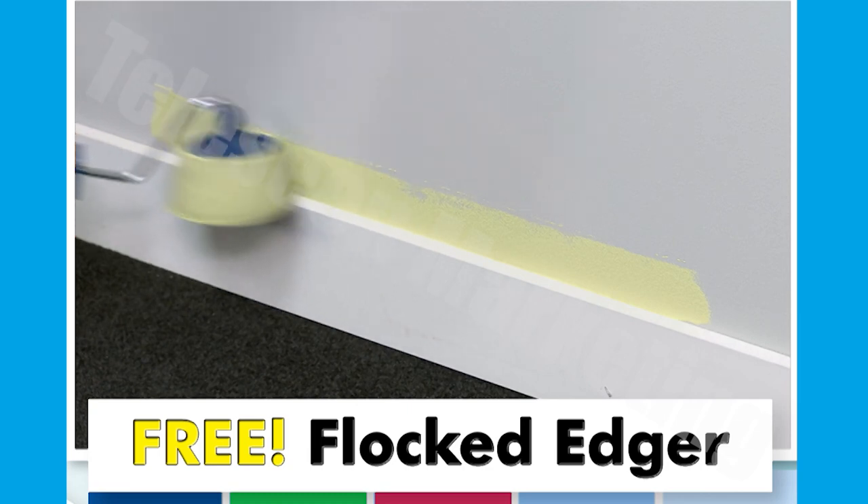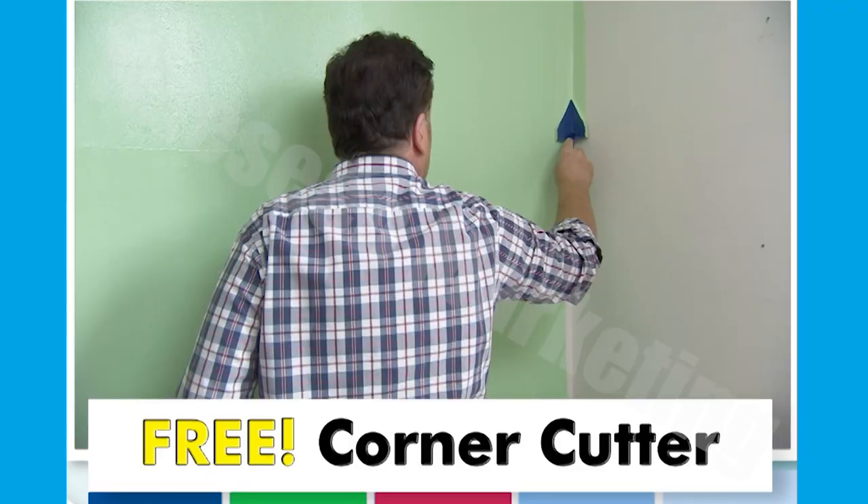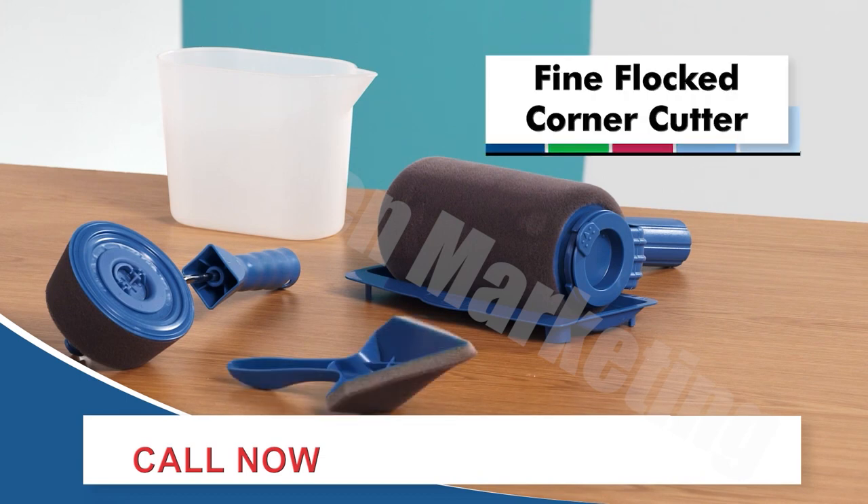But wait — you'll also receive this easy flow paint pourer and this fine flocked corner cutter absolutely free. Call now.